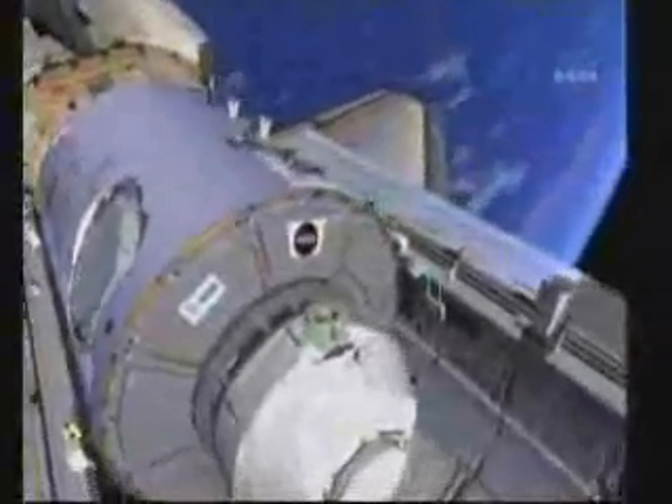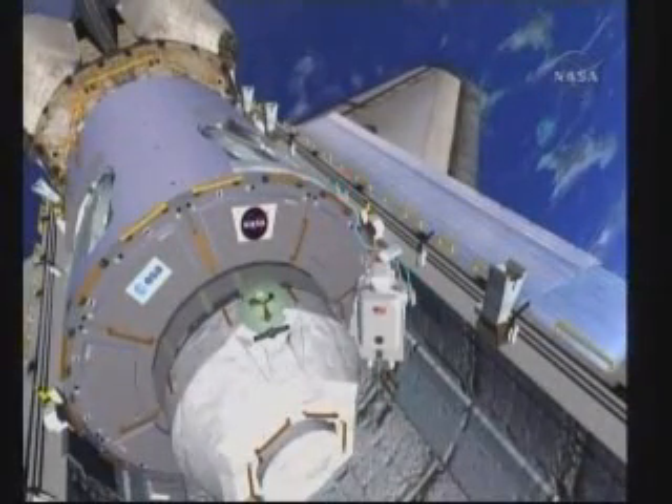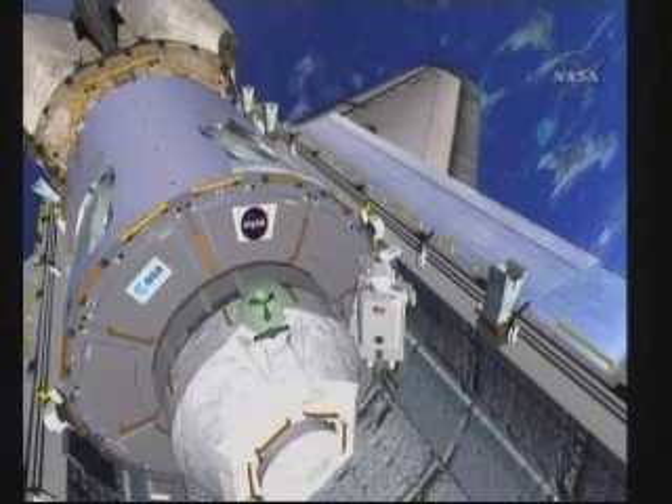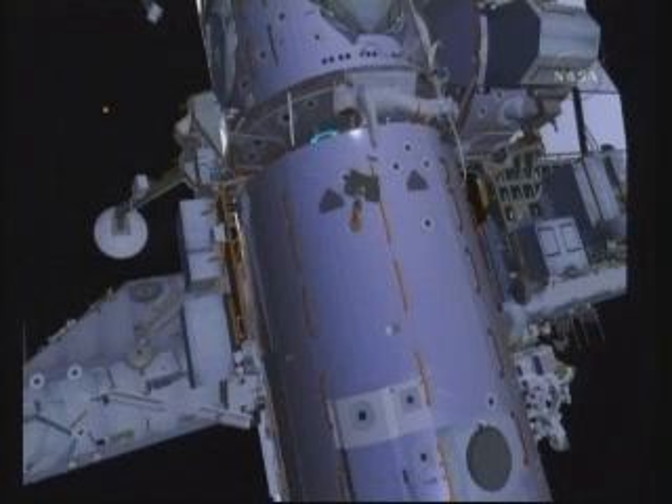While Bob is removing the covers, Nick will be releasing a heater power cable that's routed from the space shuttle over to node 3. This is going to provide heater power to node 3 from launch until its berth to node 1 port. Nick will take this cable, coil it up, and stow it in the tool stowage assembly, which is a toolbox that's outside of the shuttle. Here you can see Nick at that TSA or tool stowage assembly.